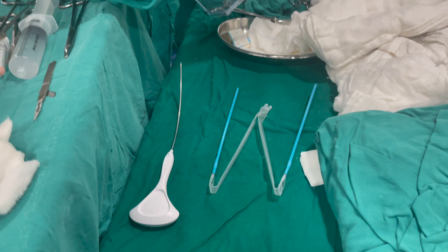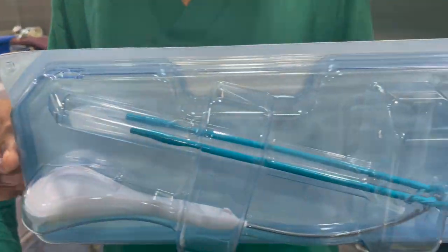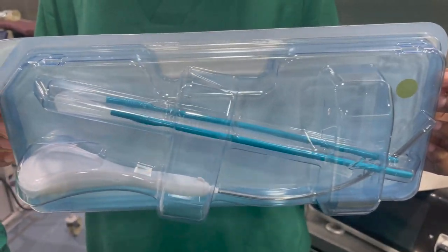At the end of the procedure, only a part of the polypropylene macroporous mesh will remain in the body. The rest of the things are single-use and are cut and thrown at the end of the surgery. Thus for every patient a new set is used, and the part that remains in the body is only part of the mesh.